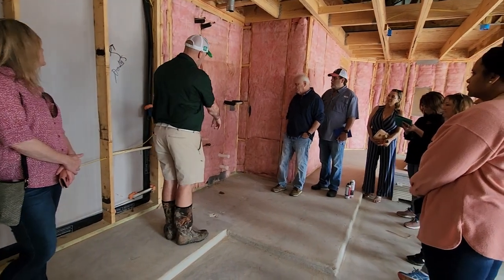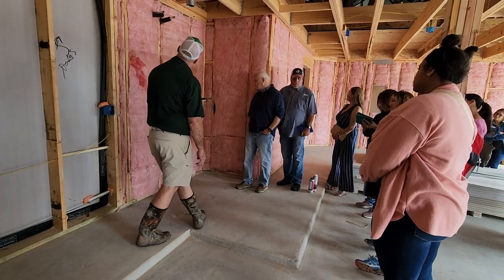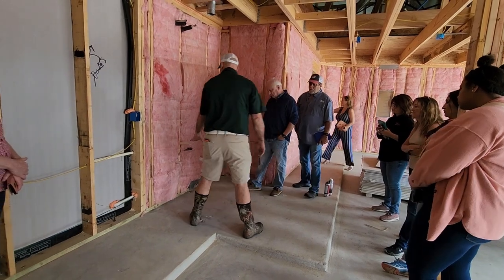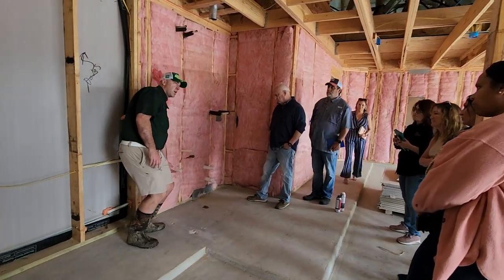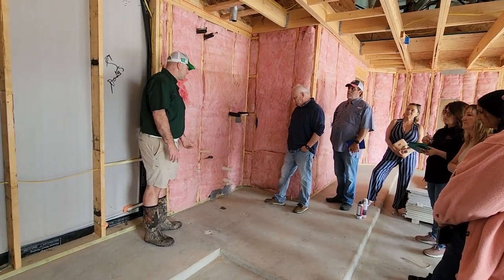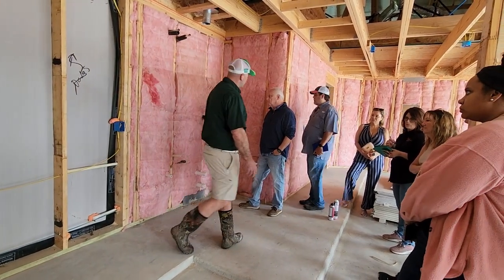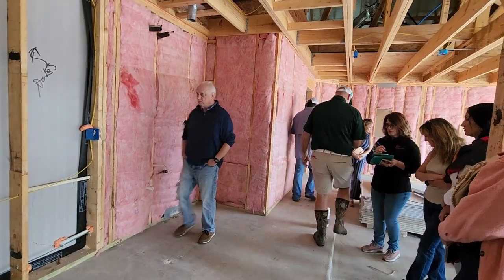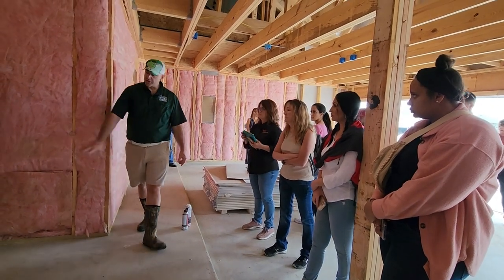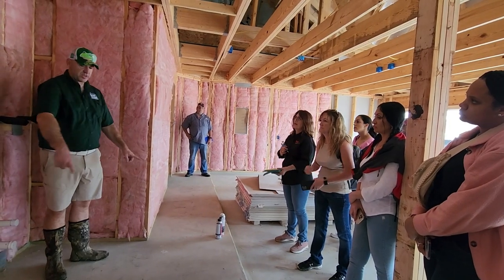Looks like we've got plumbing for a softener here too, and then you've got your pan and your drain. The code says the water heater in the garage has to be 18 inches from the floor, unless it's FVIR-rated — if it's FVIR-rated for fumes, you can put that kind on the floor. One of the codes says you also have to protect the water heater from vehicular damage, so they're going to put in that little curb.